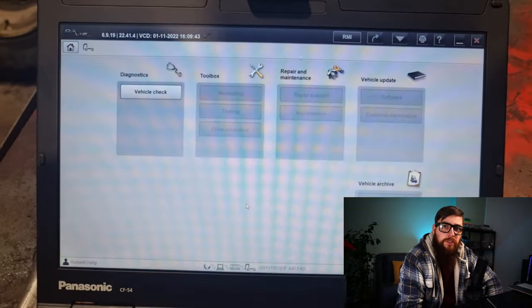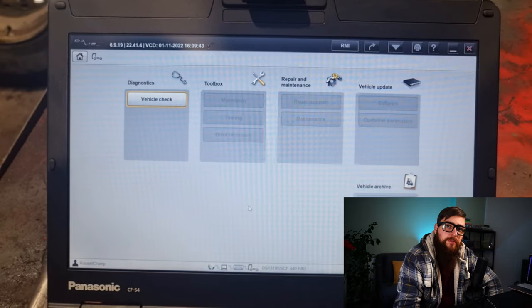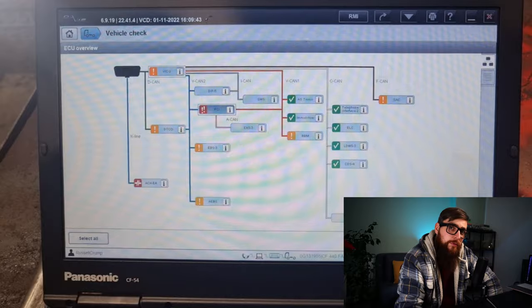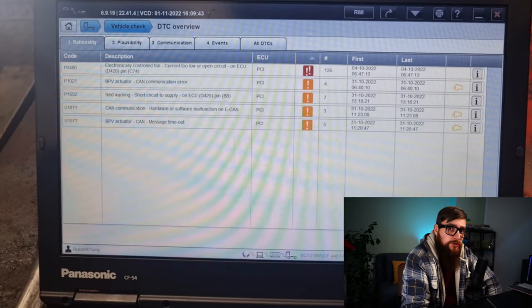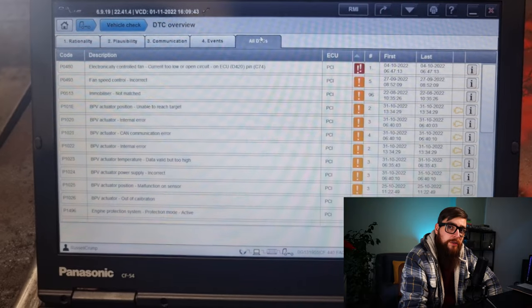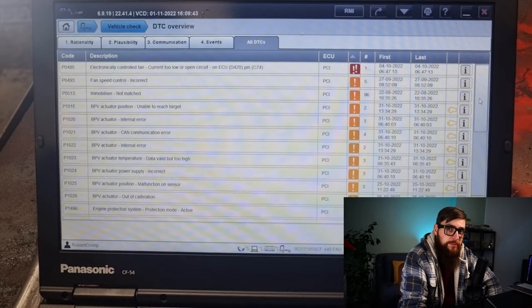With two possible components that could be causing this fault, I need to establish if it was the e-fan causing this or the BPV. With the BPV having every known fault under the sun, I wanted to check its condition and then look at the e-fan, which will be in another video — as I'm sure you'll be asleep by the end of this.